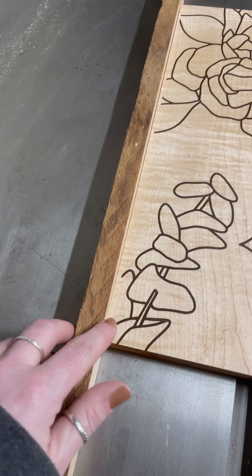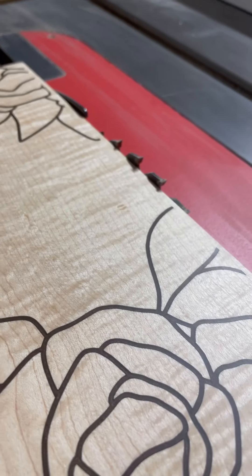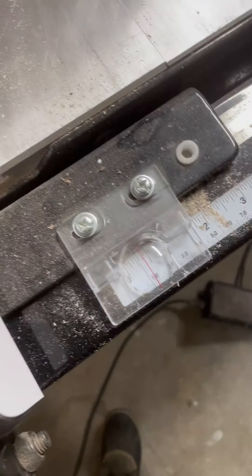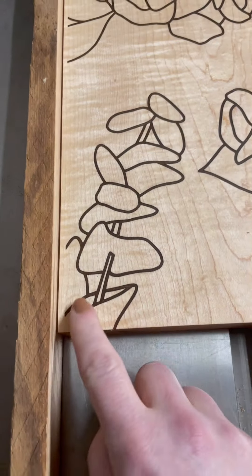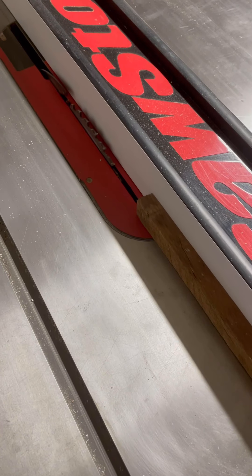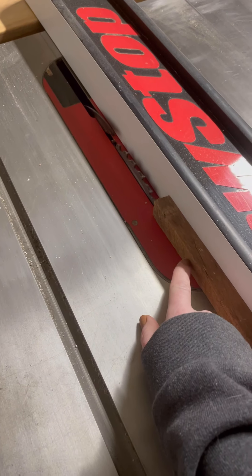We want this board to overlap over this, so I'm going to start by setting my blade to about the height of my sign. Then I need to set my fence — I'm going to bring my fence about a quarter of an inch. A half inch would be better but I don't have a whole lot of room; I don't want to overlap my design too much. I didn't plan that very well, so I'm going to do a quarter of an inch.